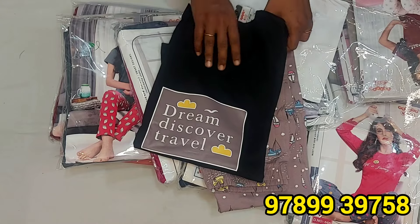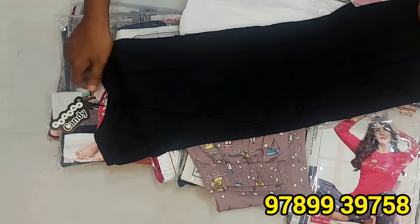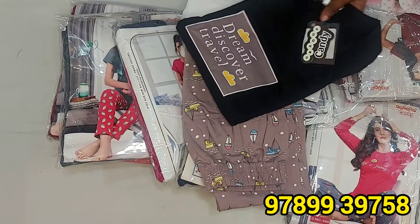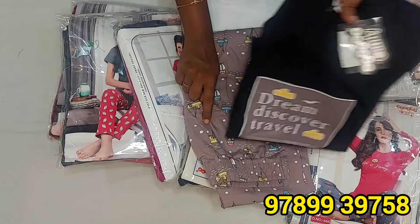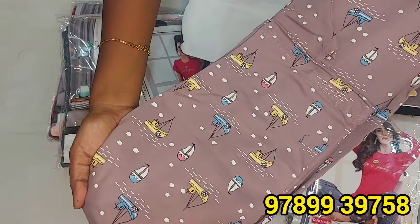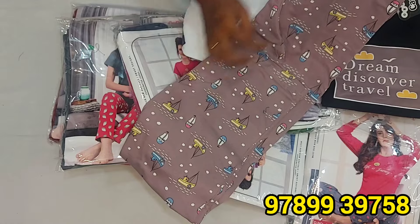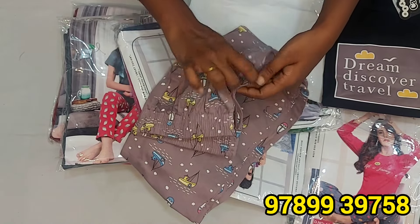This is a night suit — Orange Candy brand. We already have videos on our channel. This is a full-hand night suit. We are going to pair this with the pants. It's super. We are going to put the measurements in the description, and we are going to show the pocket.